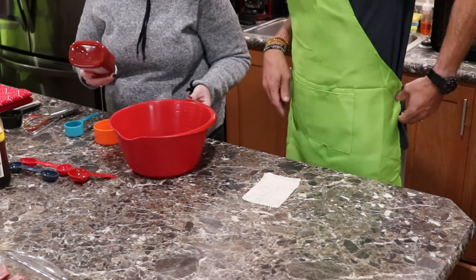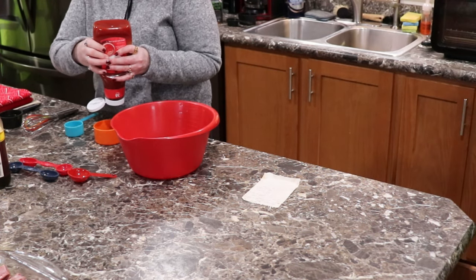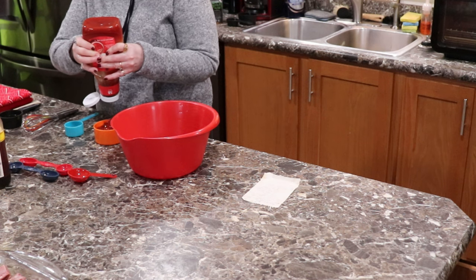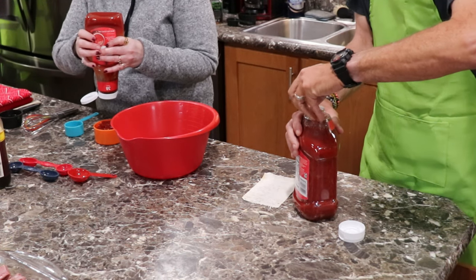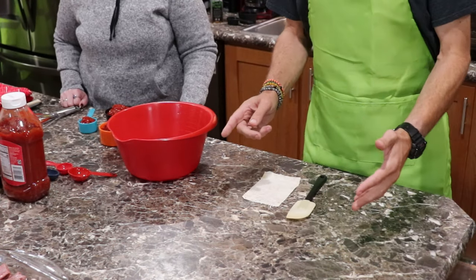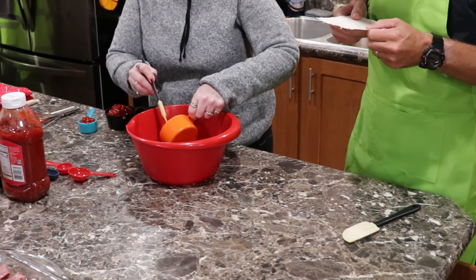The next thing says three-fourths cup of ketchup — so that's two and a quarter as well. We're back because I had to say goodbye to my painter, my sister. So we got the ketchup in there. It also says a half a teaspoon of black pepper — tripled, that's one and a half teaspoons. So I'll get the black pepper going for you.